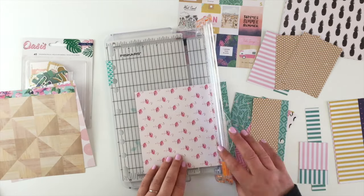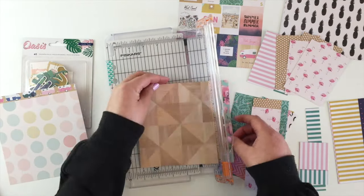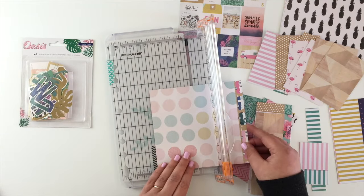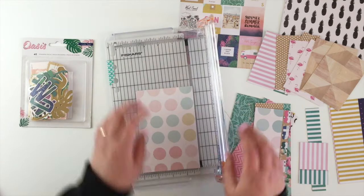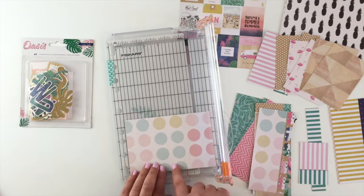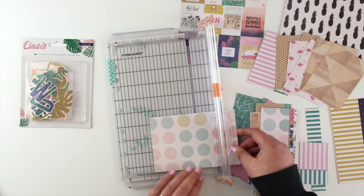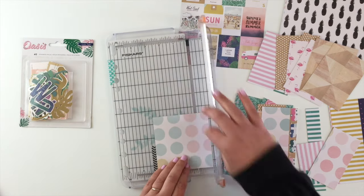The plainer patterns are easy enough — just cut it down to 4x6 and then cut two 3x4 cards out of it. And here's another one with dots. I just want to be a bit careful making sure I'm trimming out the dots the way I want them — so I want two of one colour and one of another, and making sure they're somewhat centred.